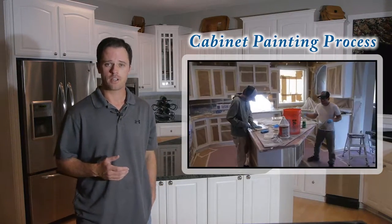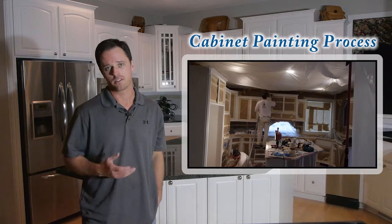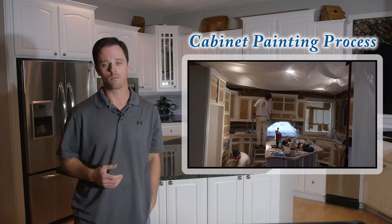For this job, the customer did not need the inside of the boxes painted, so we masked off the openings and proceeded to scuff sand the surface before our prime coat was applied.